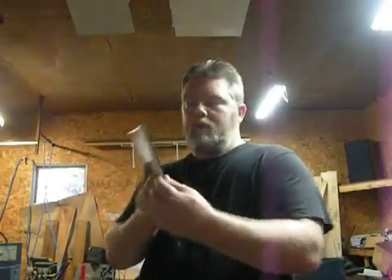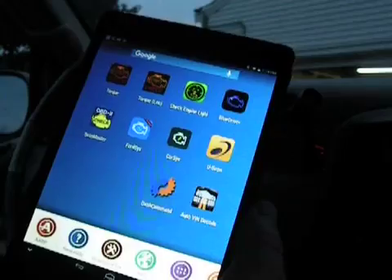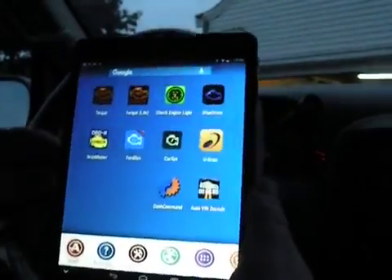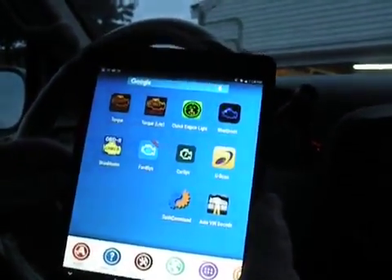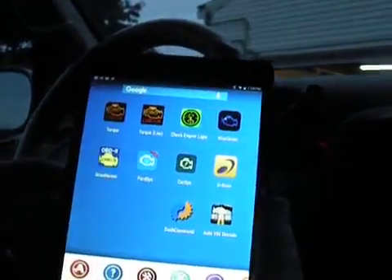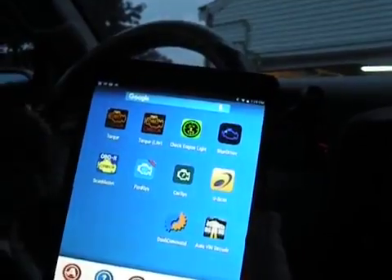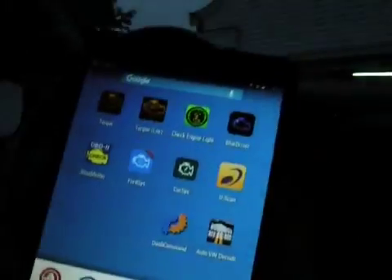If that sounds good, I'll bring you to the car and we'll begin. Alright, here we go. Setting up on my Ford Expedition — it's a 2000 Ford Expedition. I did a video on the regular Torque Pro before, so I figured I'd do the Torque Lite and contrast it with my other video. So, this is the Torque Lite.